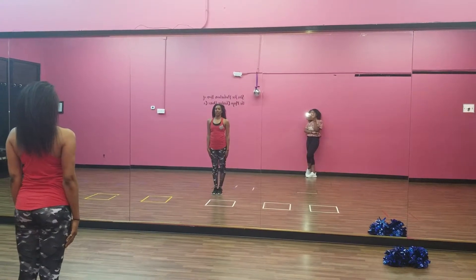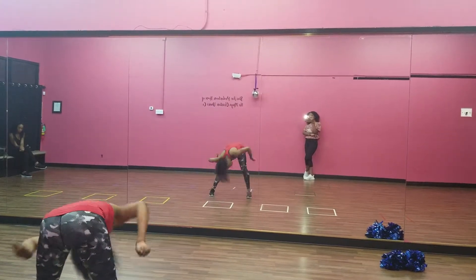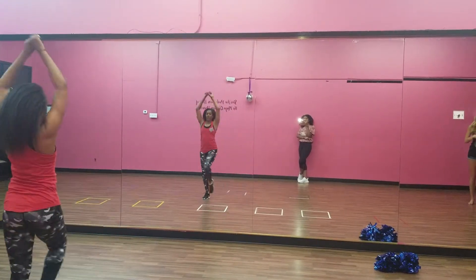We start. 5, 6, 7, 8. 1, 2, 3, 4, 5, 6, 7, 8. 1, 2, 3, 4, 5, 6, 7, 8.